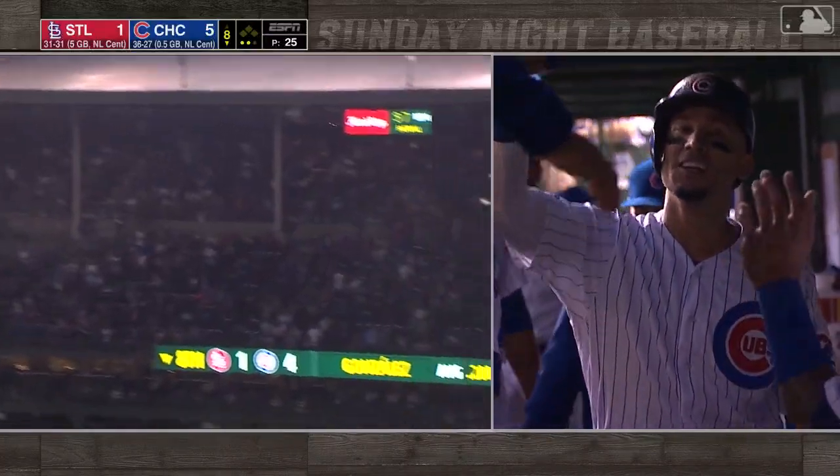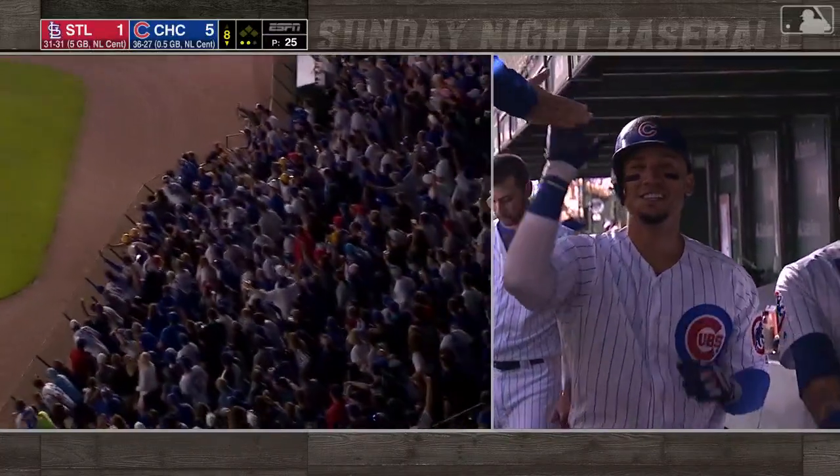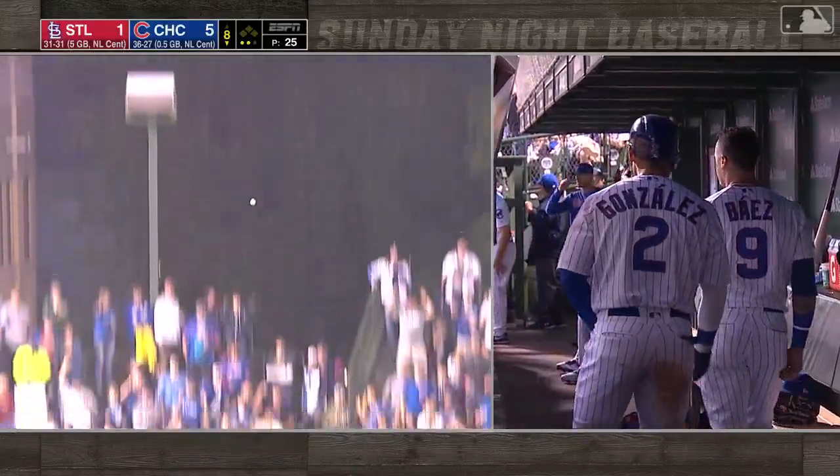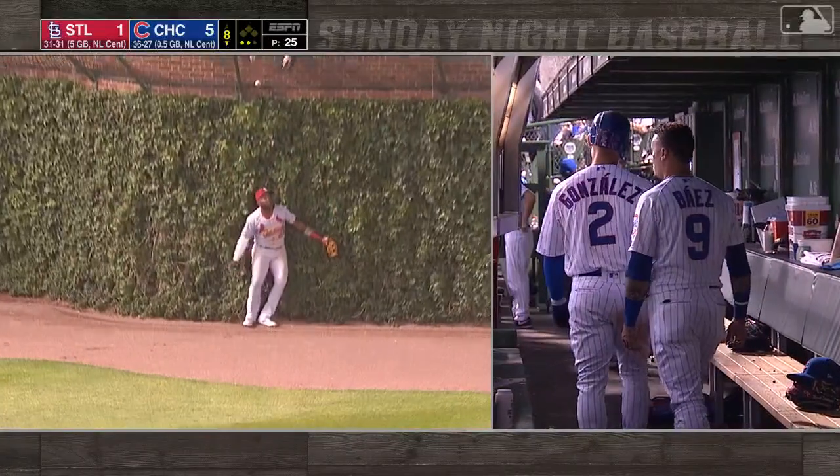You knew it was hit hard. You saw it was going to go back. He had a chance. He jumps up and it just gets into the basket, clears it by about an inch.